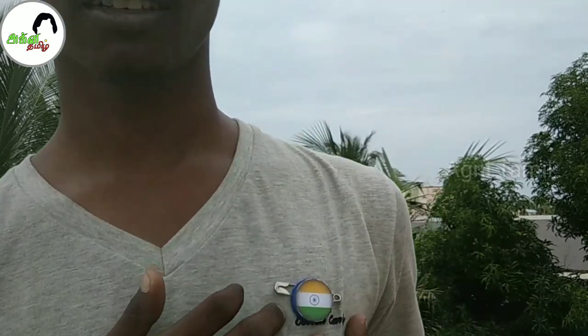Hello friends, you are watching AgniTham channel. Independence Day is coming, so Independence Day is special — we will do a craft. You can also do this craft. So, this is an Indian flag.